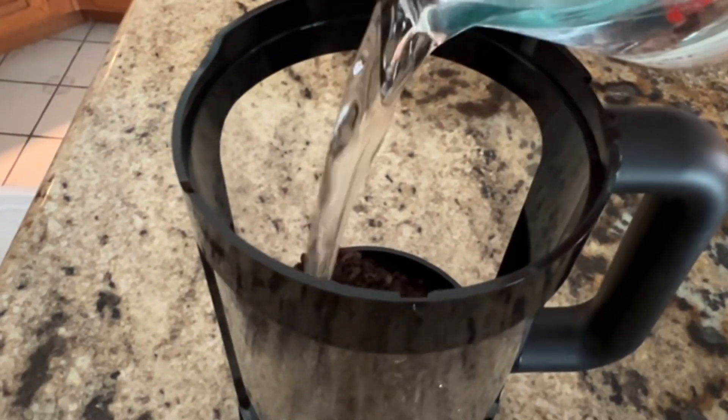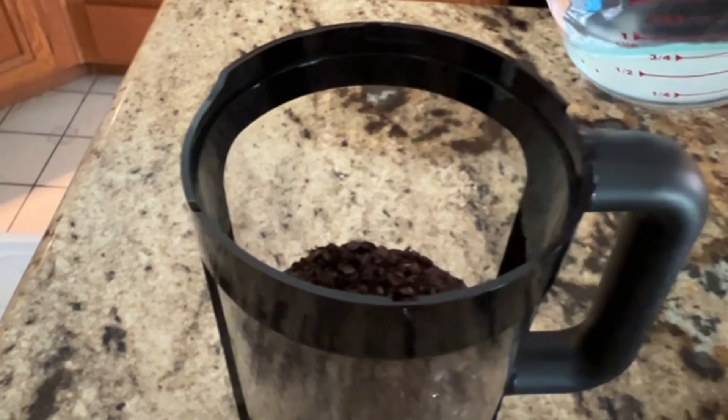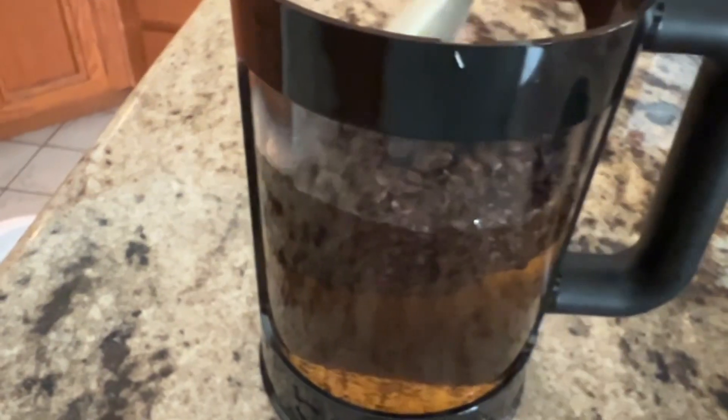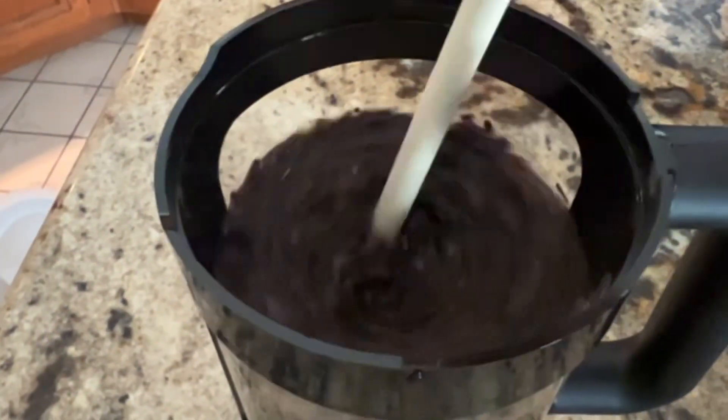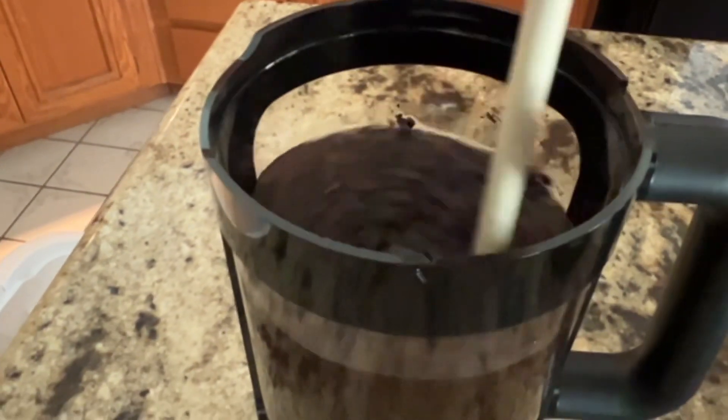Now I'm going to dump in 4 and a quarter cups of water. Now it's time to stir the grind into the water. I'm using a plastic spoon, as you do not want any residual flavor changes due to using metal, nor do you want to hurt your cold brew pot. So I'm using plastic.